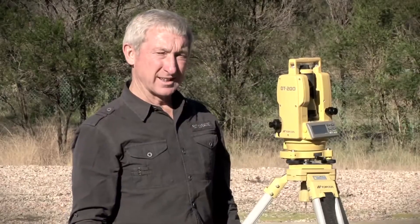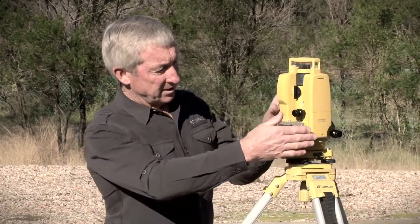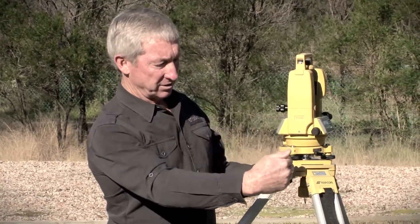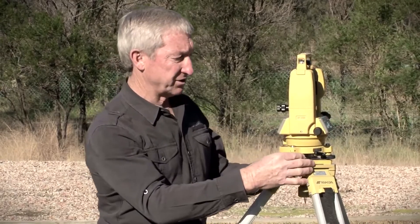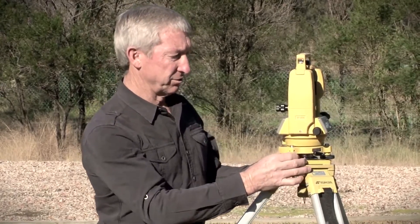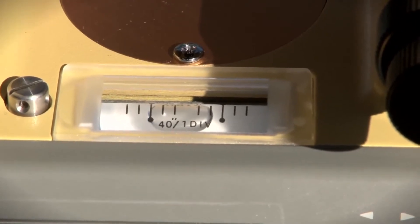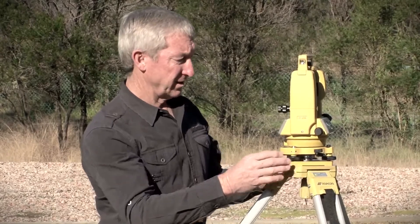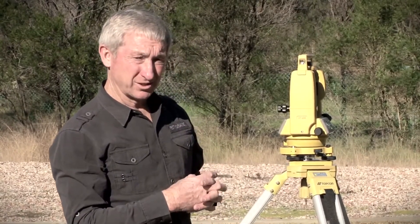We now need to finally level the instrument using the plate level. We do that by aligning the axis of the level with the line through two leveling screws, and then by adjusting the leveling screws both in or out we bring the bubble to the center of the graduations. Once we've done that we then need to check if the instrument is still over the mark.